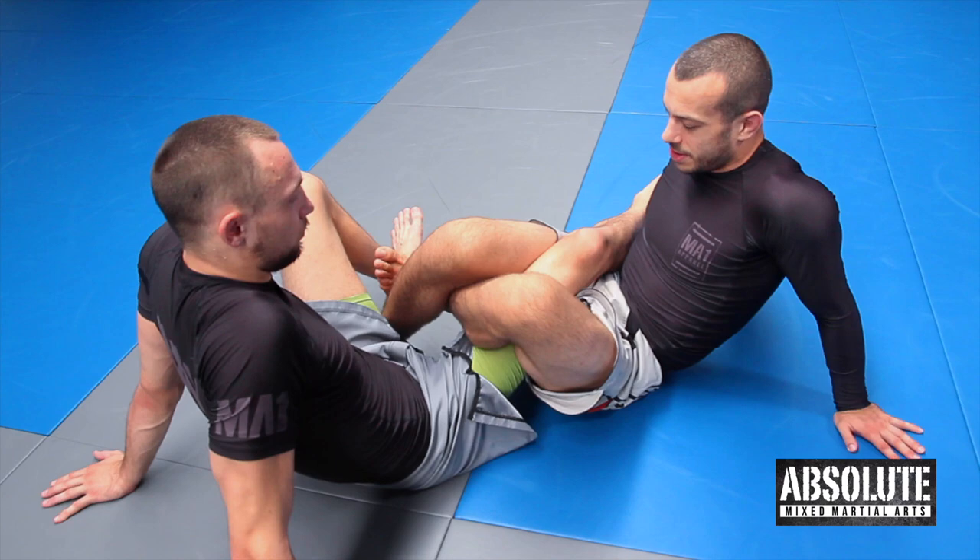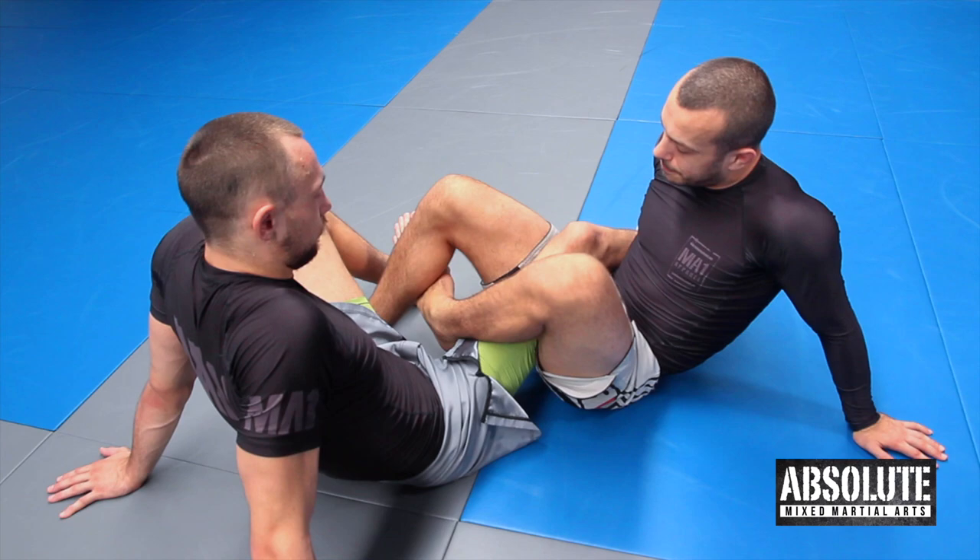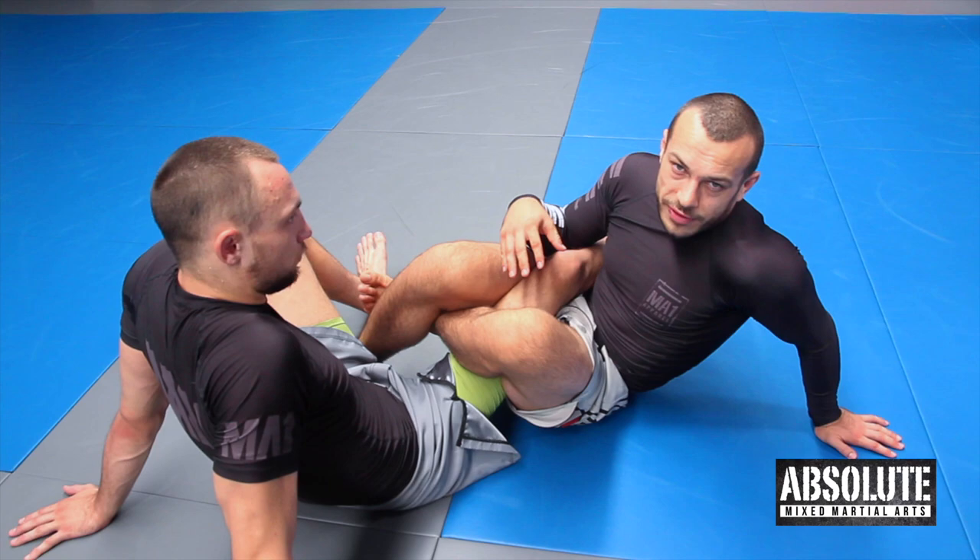Generally, we'll often set this up from this position — it's got a bunch of different names, we'll just call it the saddle today. The first thing we want to have is good control of the leg before we even worry about going for the heel.